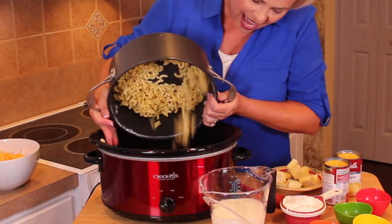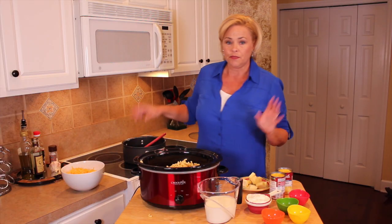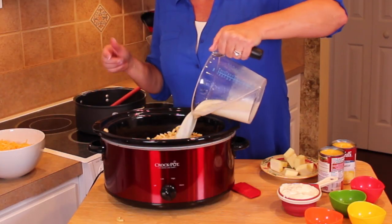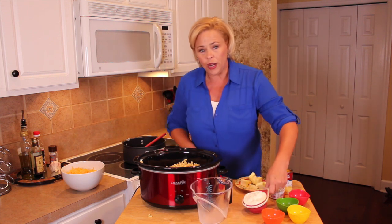You're going to add the macaroni to your pot, and then we are going to add two cups of milk. I'm using fat-free milk just because that's what I have on hand.